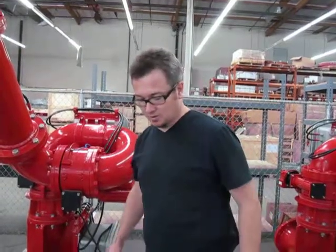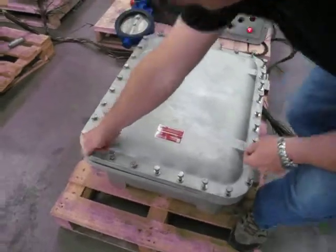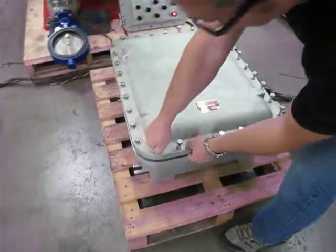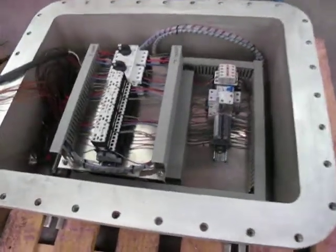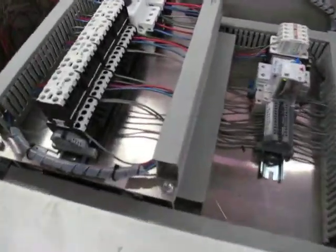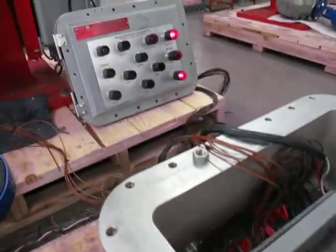This system is an explosion-proof installation, enclosed in Class 1, Div 1 explosion-proof containers. You've got all your relay logic, motor starters, overloads, and circuitry inside this enclosure.